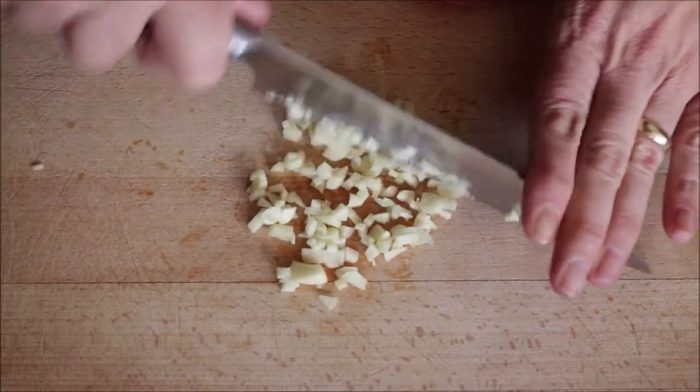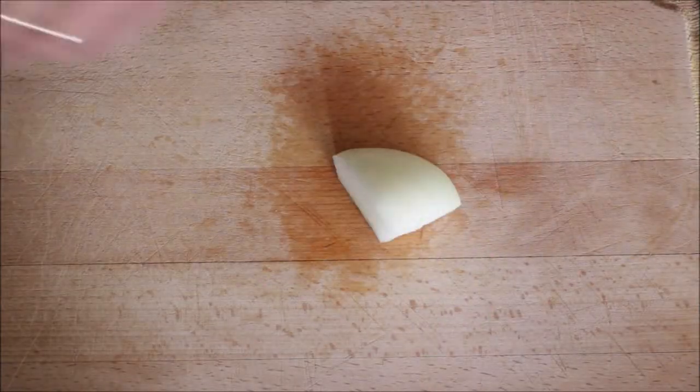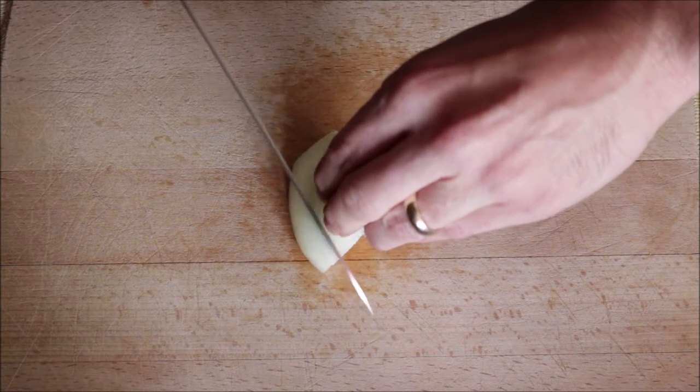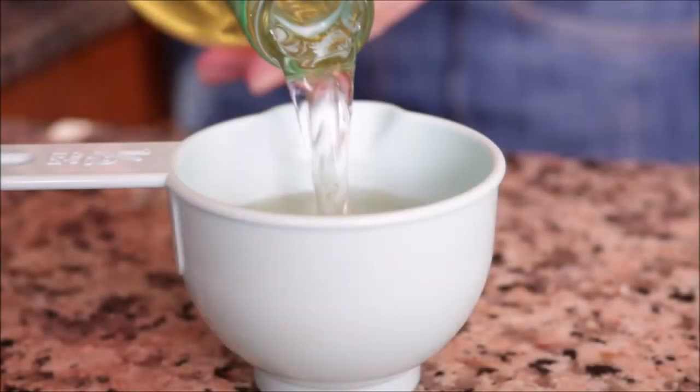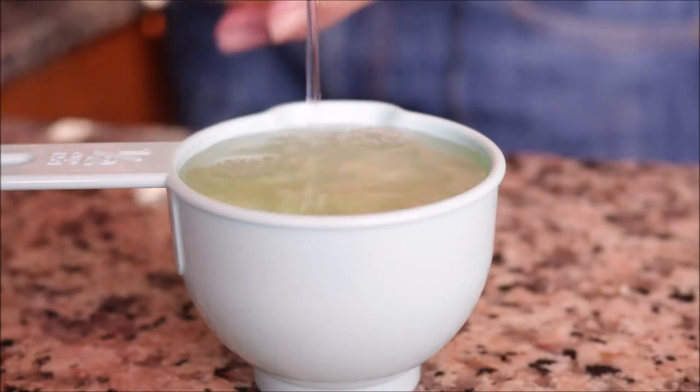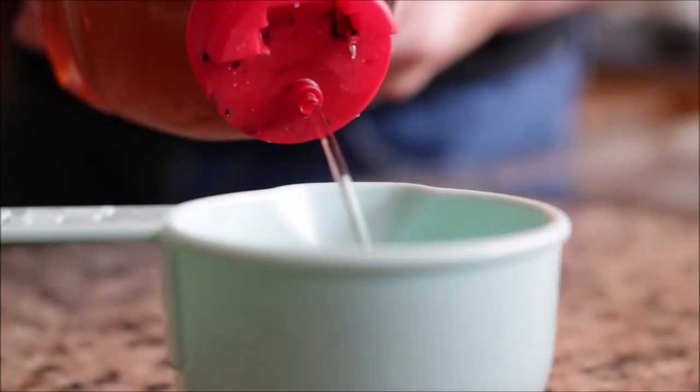Once you have all your mussels clean, grab four cloves of garlic and finely mince them, then grab about a quarter of an onion and finely dice it. We'll also reserve a quarter cup of white wine and a generous two tablespoons of white wine vinegar.